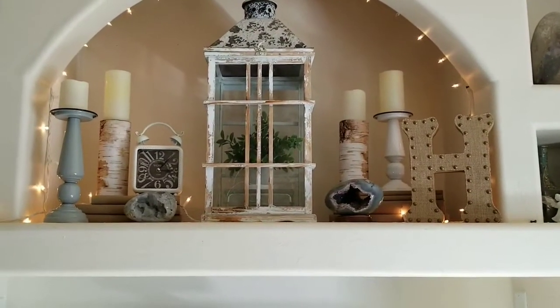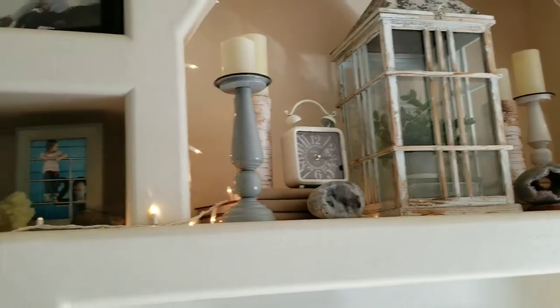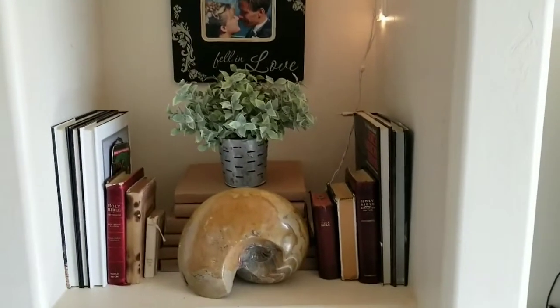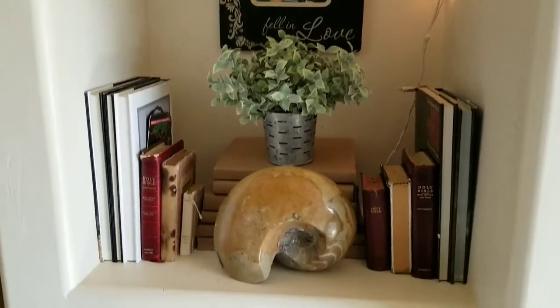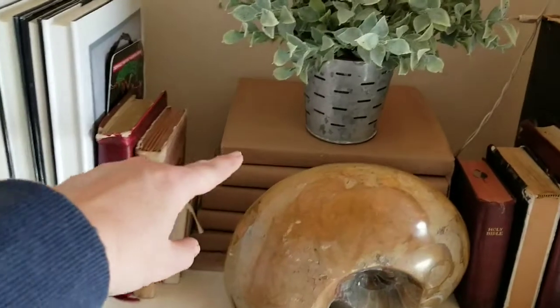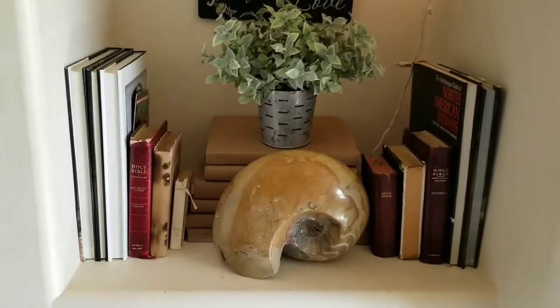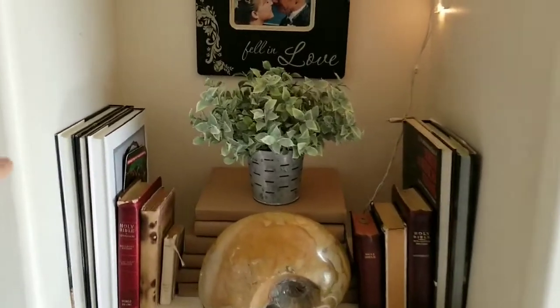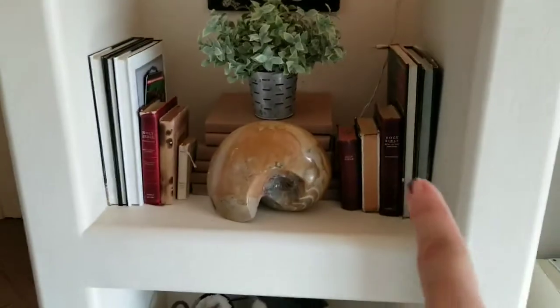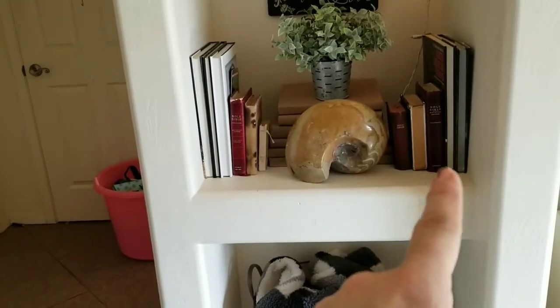If you didn't see my haul video, I did a haul video showing where I bought most of the stuff, but I can quickly mention things as I go through. I ended up just moving a lot of stuff around from throughout the house. I simply wrapped these books in some brown paper that had little tiny stripes on it, to give a more neutral look. I also flipped some books to show the white pages, which is funny because one book actually has gray pages. I kept these little antique Bibles facing out because they look really pretty.